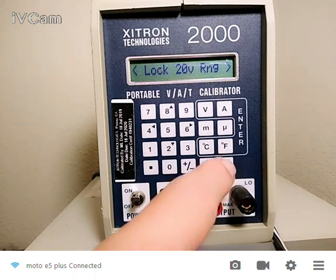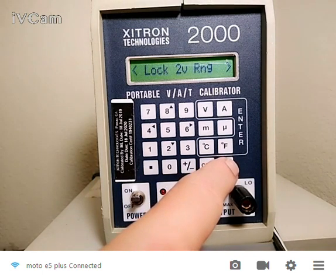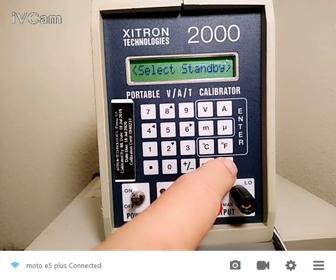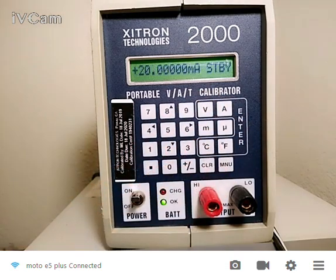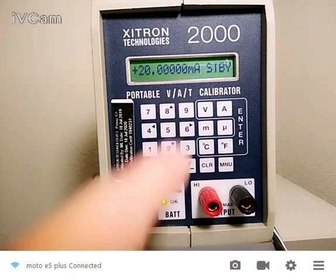So if I hit this menu button right here, I can see my choices. I'm going to start at the beginning, and that's select standby. So if I hit enter on any one of these enter buttons, now you can see that I'm in standby mode.